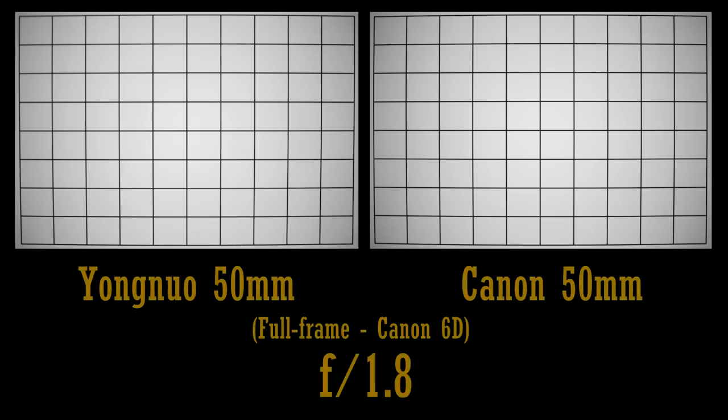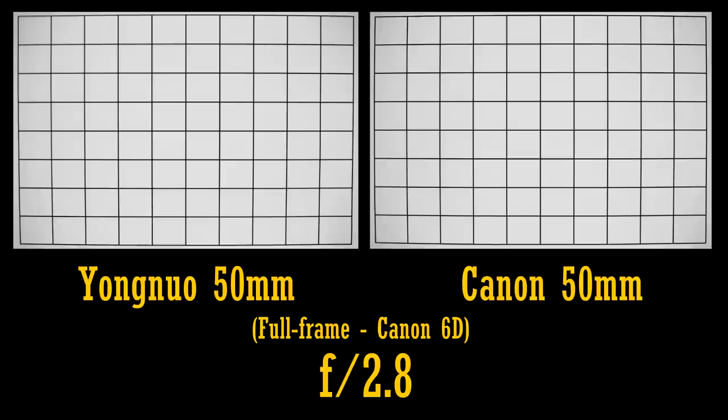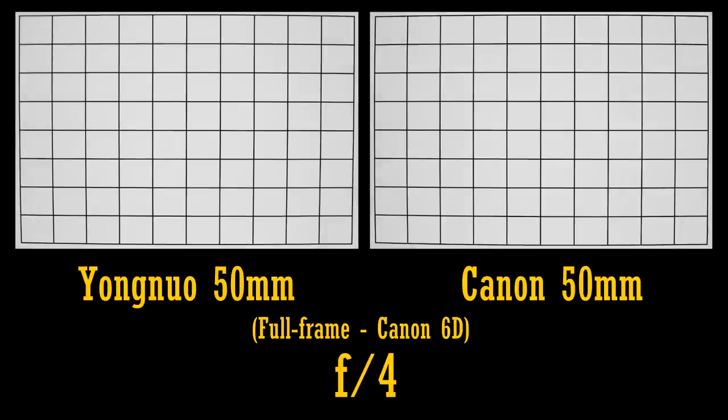Let's look at distortion and vignetting. They are not such an issue on an APS-C camera, so I'll be testing on full frame. The Yongnuo lens has just a touch less distortion than the Canon. However, both lenses have an alarmingly high level of vignetting, showing very dark corners at f1.8. At f2.8, both lenses push that darkness back into the corners, and stopped down to f4, the problems are gone. In terms of vignetting and distortion, both lenses are about as bad as each other.